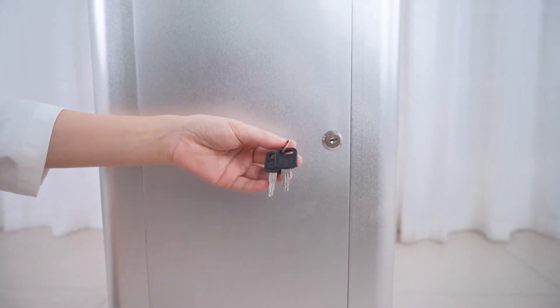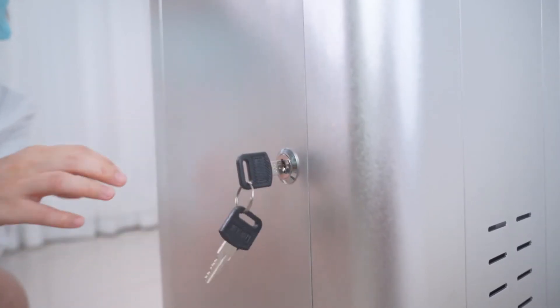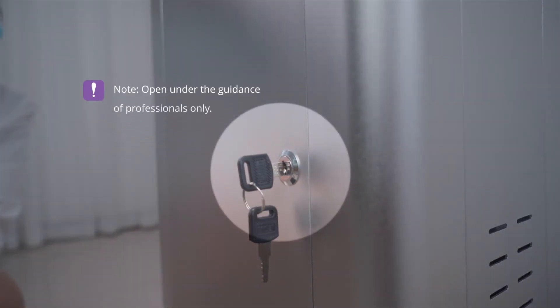There are two keys to the cover behind the case. Open it at device failure. Please open under the guidance of professionals only.